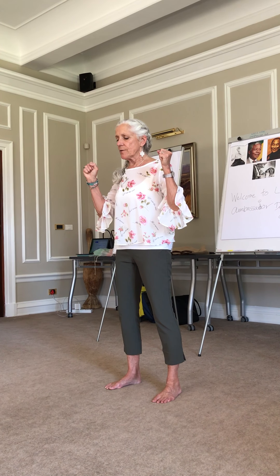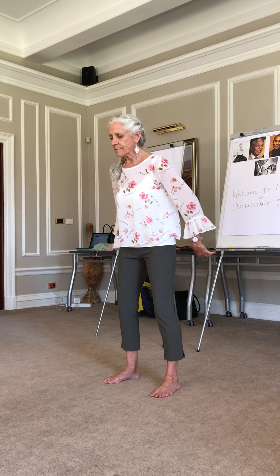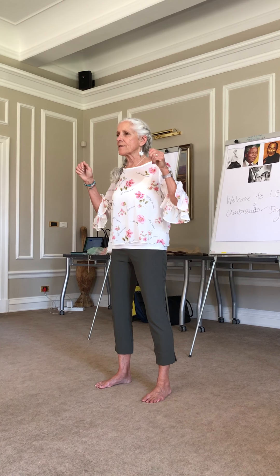Focusing into the abdomen, sense the strength. And slow exhale. Collecting in the abdomen, sense the potential power. And slow exhale.